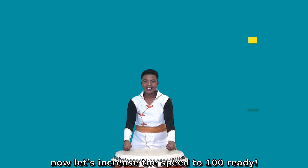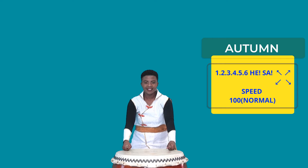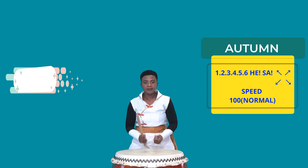Now let's increase the speed to 100. Ready? 5, 6, 7, 8. And stop.